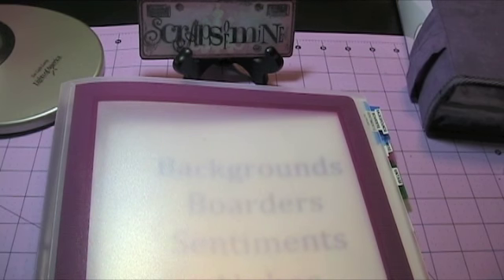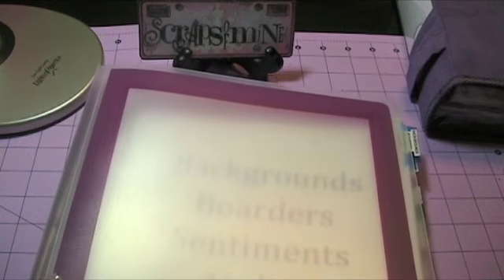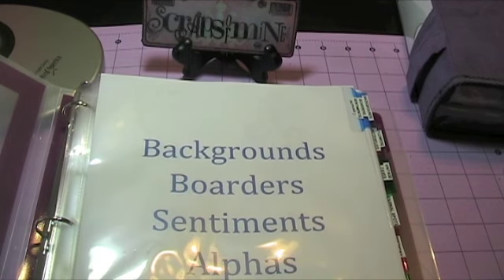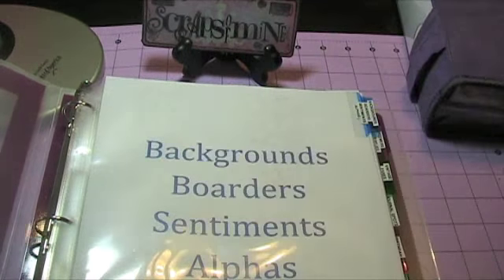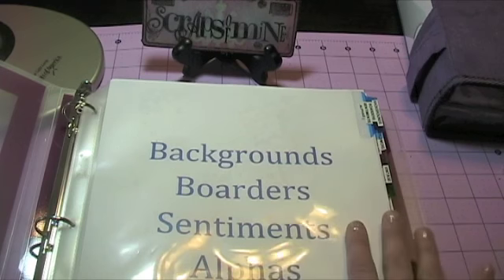It was definitely time consuming, but I recommend it if you own a lot of stamps and you want to use your stamps and keep a catalog of what you have. So this is my stamp catalog — it's just a binder. I didn't decorate it or make it fancy; I just want it to be useful. I printed out some titles for pages, and this one happens to be my backgrounds, borders, sentiments, and alphas — that's the way I arranged my stamps. Since all my stamps are located in the same area of my room, pretty much all in a stamp case besides my larger wooden stamps, this was really simple and painless for me.